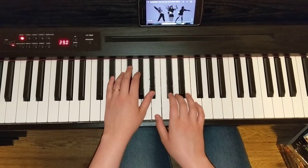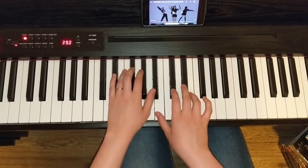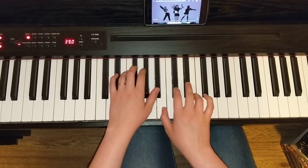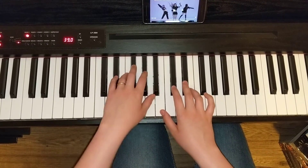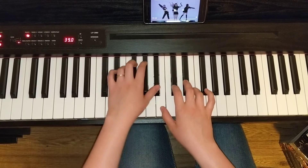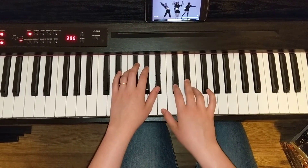We'll play it twice here. The pattern is: 5, 3, 1, 1, 3, 4, 1, 4, 3. Once again: 5, 3, 1, 1, 3, 4, 1, 4, 3.